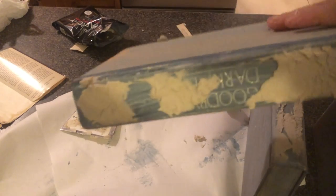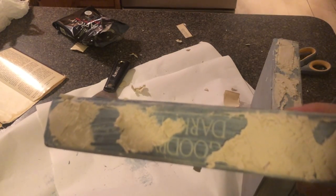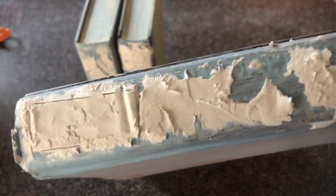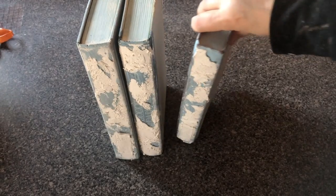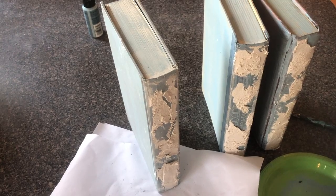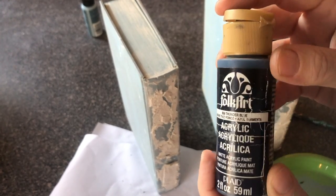That one looks pretty good too. We're going to stop now, let these dry overnight, and then finish painting them. Our French books have dried overnight — they're all hard, which is great. Now we're just going to finish them off. We're going to use a little of this Thunder Blue by FolkArt.